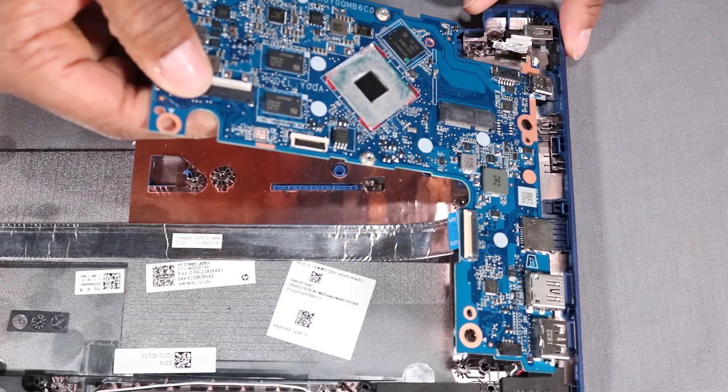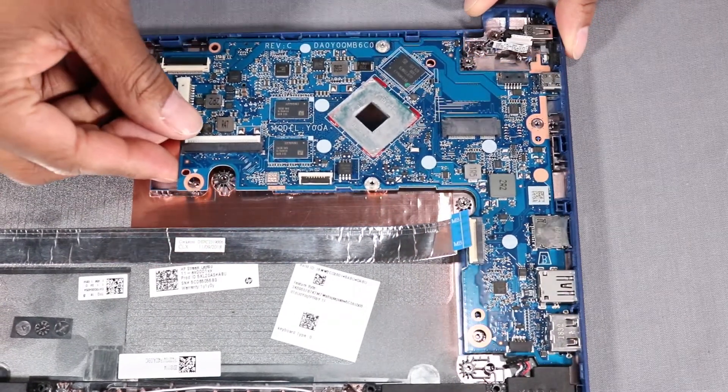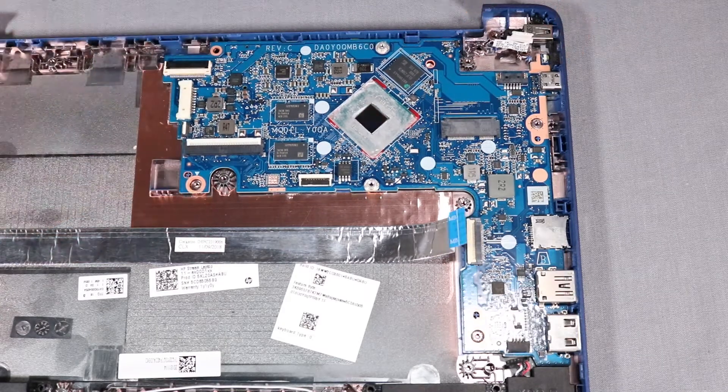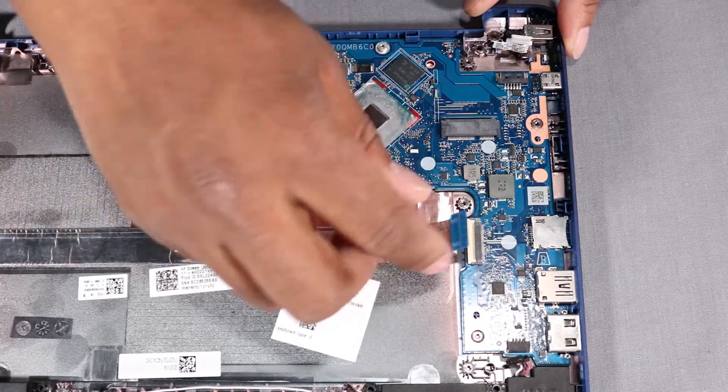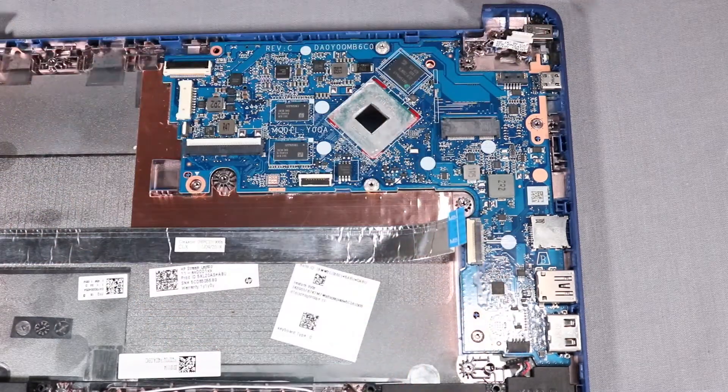Replace the external connectors on the right side of the system board into the cutouts in the base enclosure and lower the system board onto its alignment pins. CAUTION! To avoid damage, ensure that all cables are free from being pinched between the system board and base enclosure.